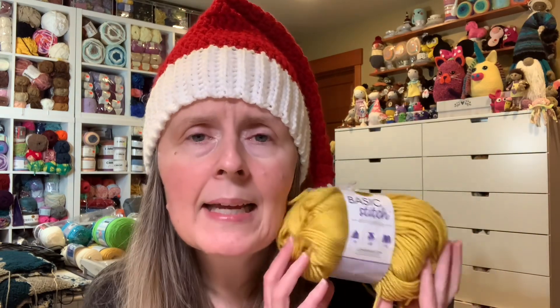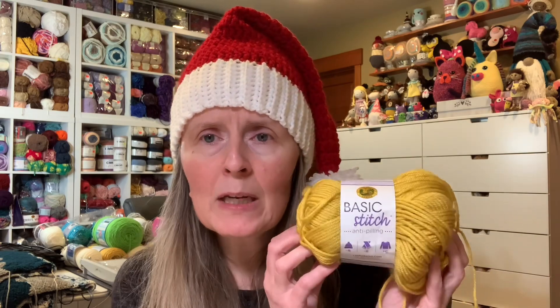I had been looking into different anti-pilling yarns. I have every color of Lion Brand anti-pilling Basic Stitch, but Lion Brand doesn't have as vast a colorway as some others — they didn't have the Pikachu yellow or anything I needed. I have Big Twist Living, which is anti-pilling, but I only have a few colors and they have a very small color selection.